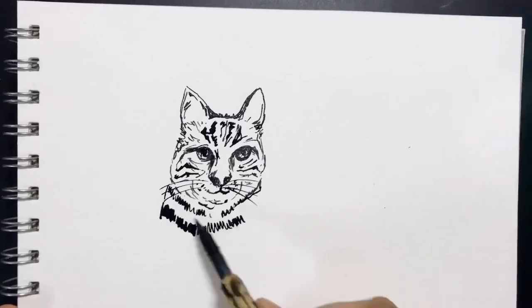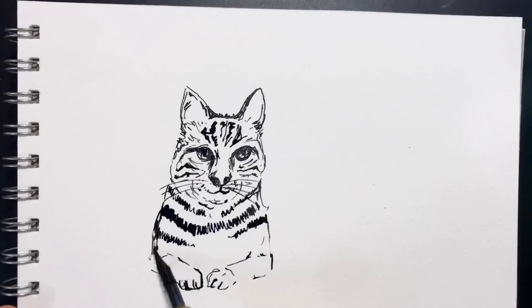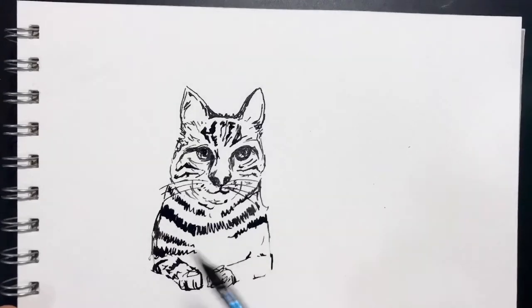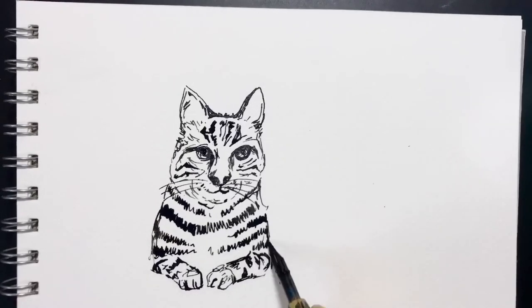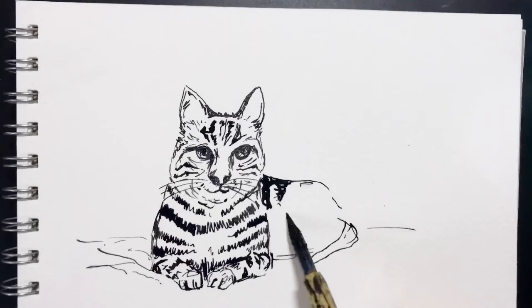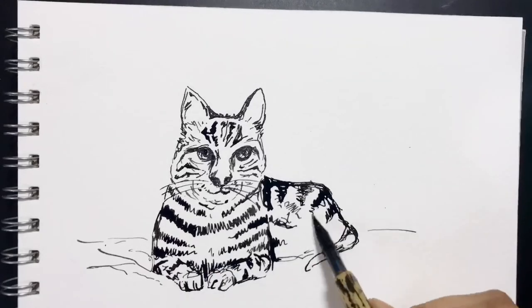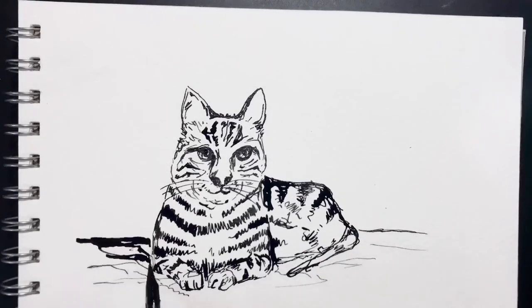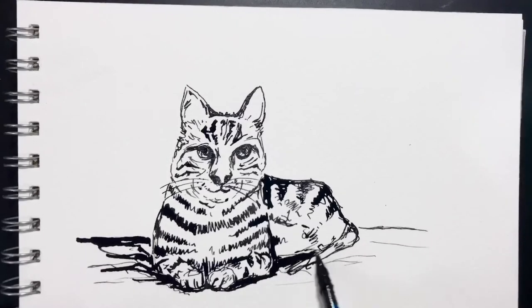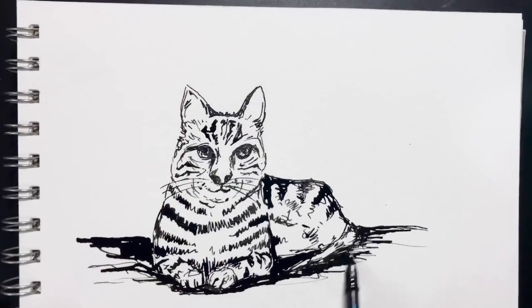Today I'm going to use very basic ink to add all of the details. This ink is waterproof — there are different kinds which are also water-soluble. Because I want to paint over this, I'm using a waterproof paste ink.